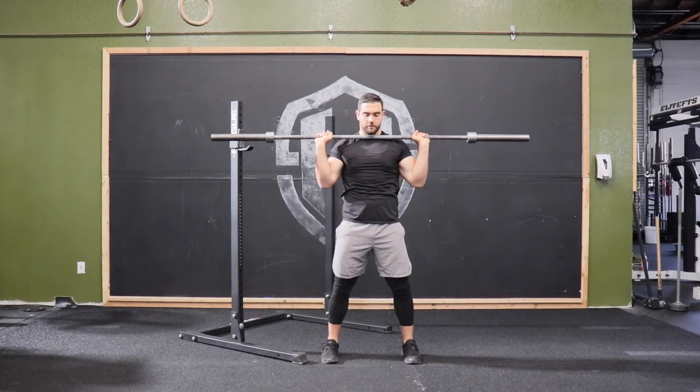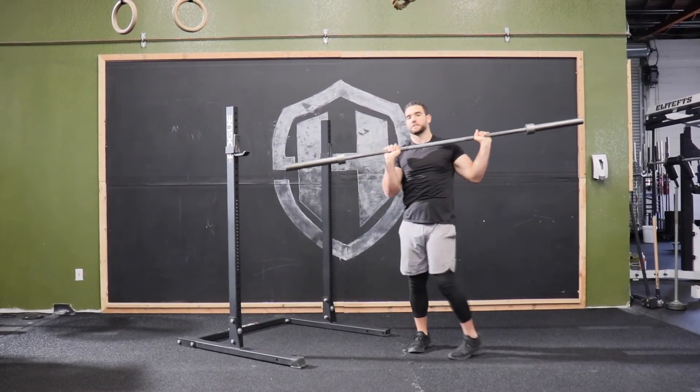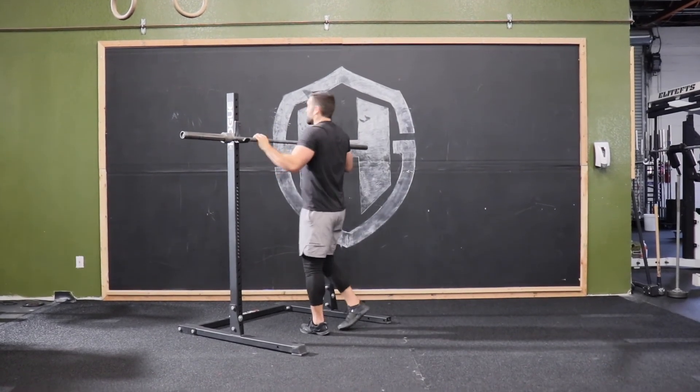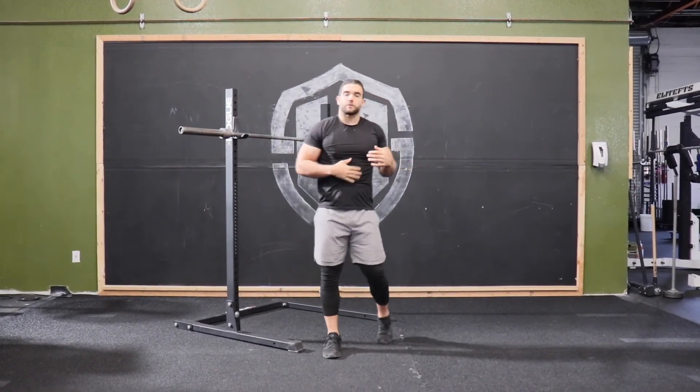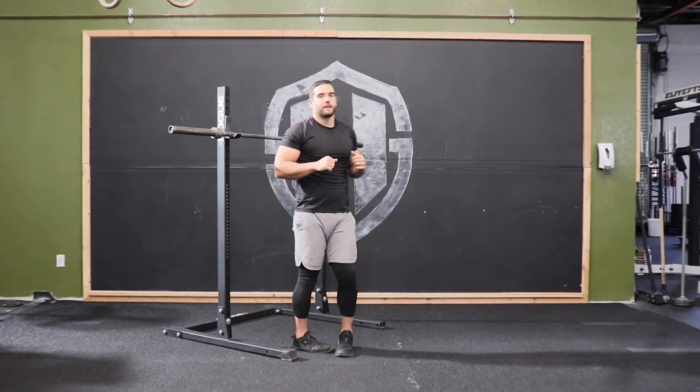The full rep will look like this: come down, drive up overhead. You can see I'm being very forceful and explosive with this movement. One thing to make sure as we do this — keep those abs nice and tight so we're not overextended. And that is the push press.